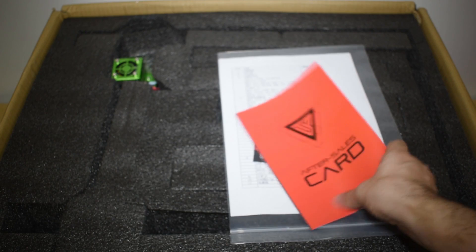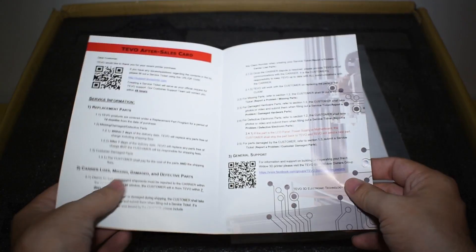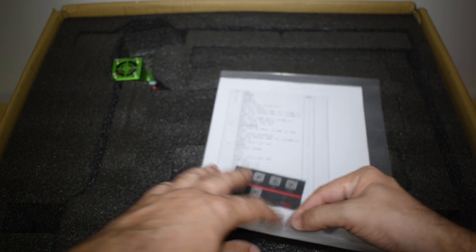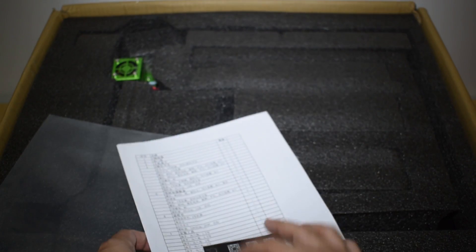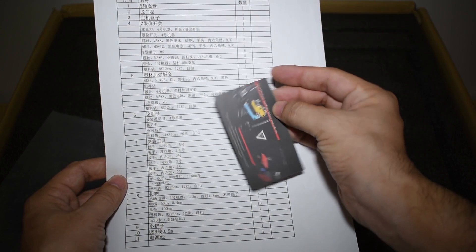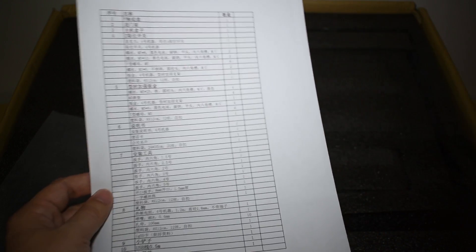This is the after-sales instructions. A card with some links. And this is probably a part checklist.